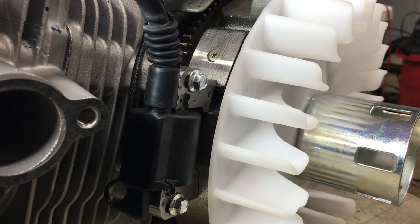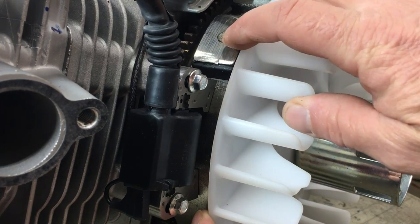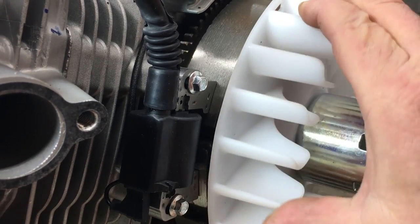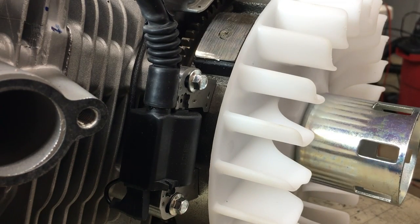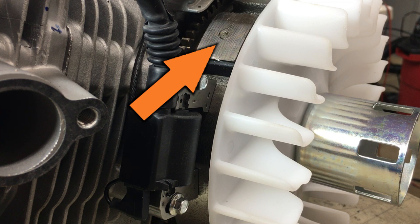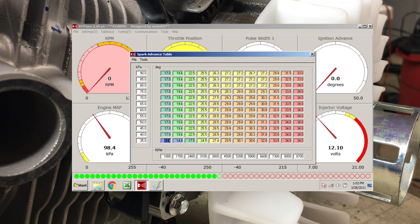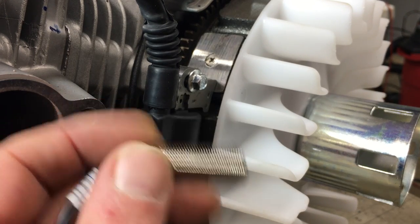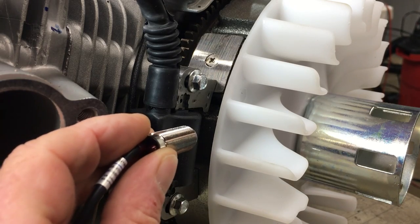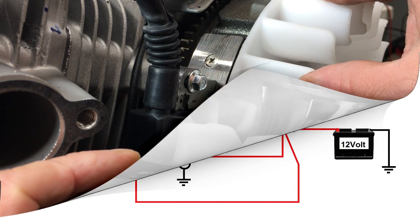This 420cc engine came from the factory with a magneto ignition system, which generates spark when the magnet on the flywheel passes under the magneto. It's a simple, low-cost, effective system, but unfortunately we're going to have to get rid of it to set up the new system. The only thing we'll keep is the magnet embedded in the flywheel, which we'll use to trigger the new ignition system. The good news is this EFI kit can control the ignition and has a 12×12 ignition table — we'll cover tuning in a future video.